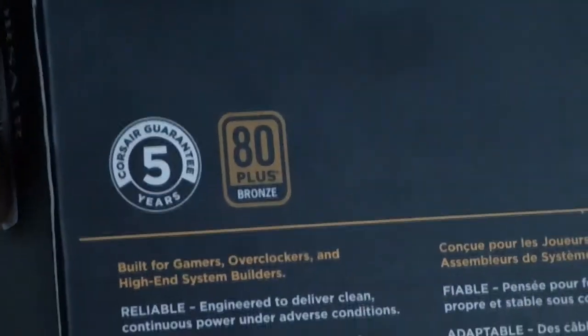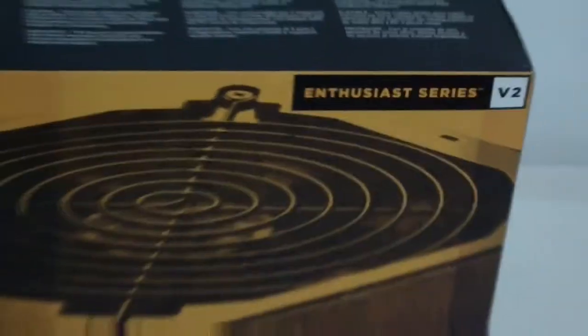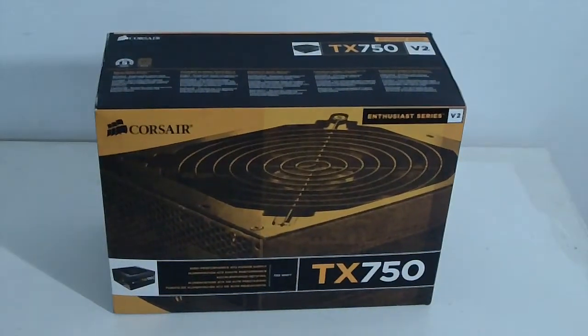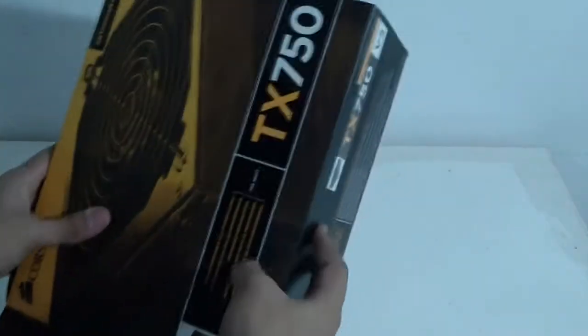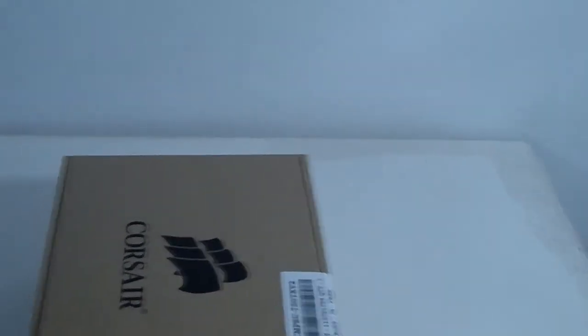As you can see, this is 80 Plus Bronze certified with a five-year guarantee from Corsair. Now let me start opening the box — Corsair typically provides a box-in-box solution, so let me get this open for you.